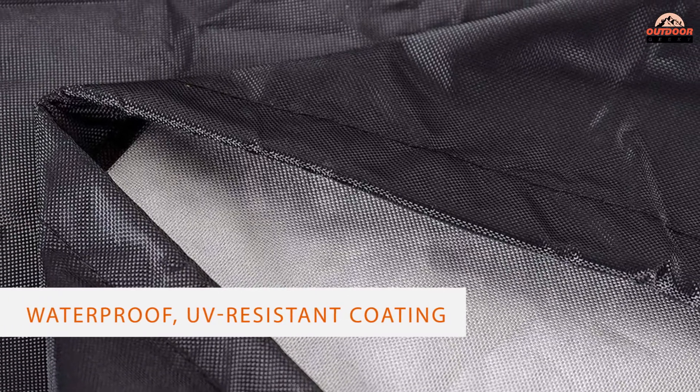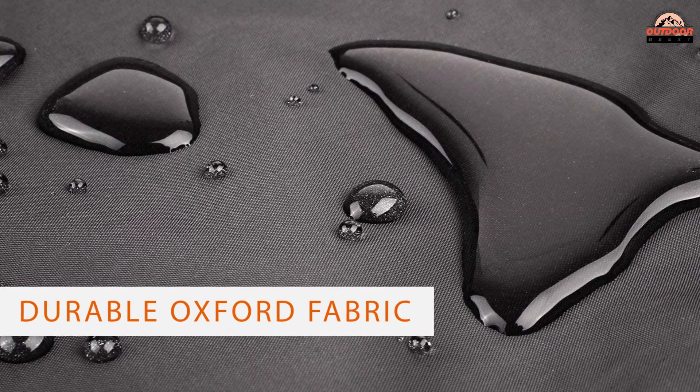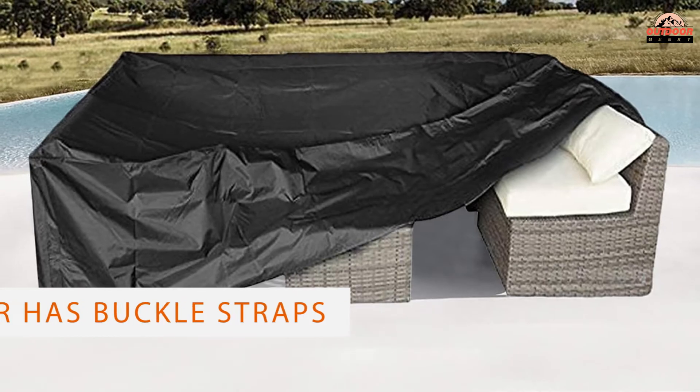Made of sturdy polyester with a waterproof, UV-resistant coating and durable Oxford fabric, it's designed to stand up to year-round weather. This cover has buckle straps for securing it over the legs of your furniture so it stays in place on the windiest days.